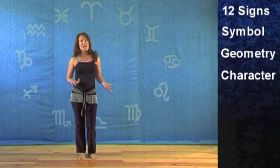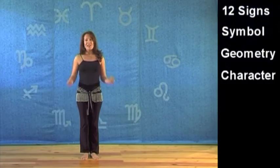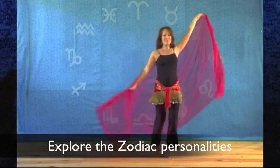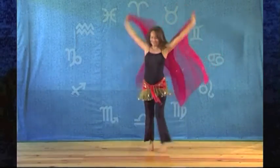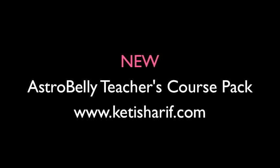These are much like the A-Z routines, except with Astro Belly it's not just the geometry we're looking at, but the personality as well. I hope you can use all of these routines and make them your own.